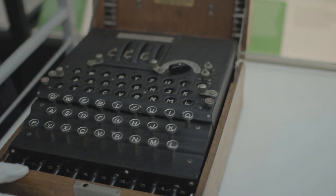So this is one of the Enigma machines in the Science Museum's collection, but inside it really looks just like a typewriter. It doesn't look that different to a normal typewriter.